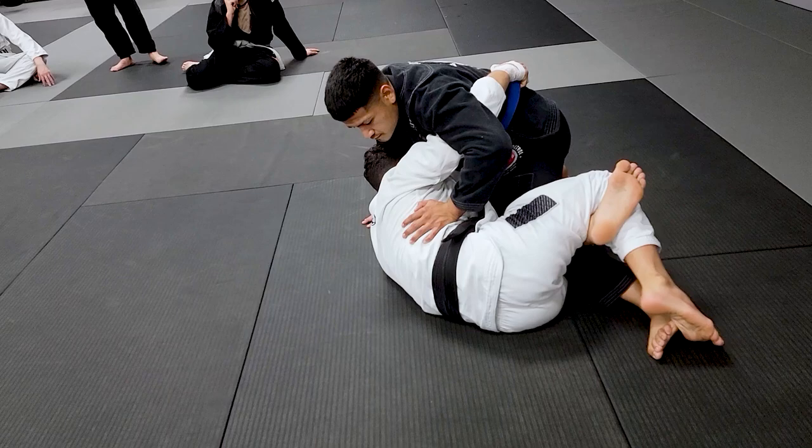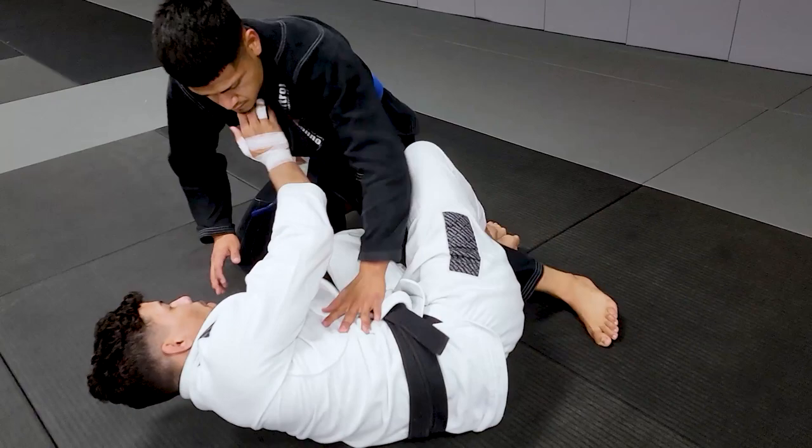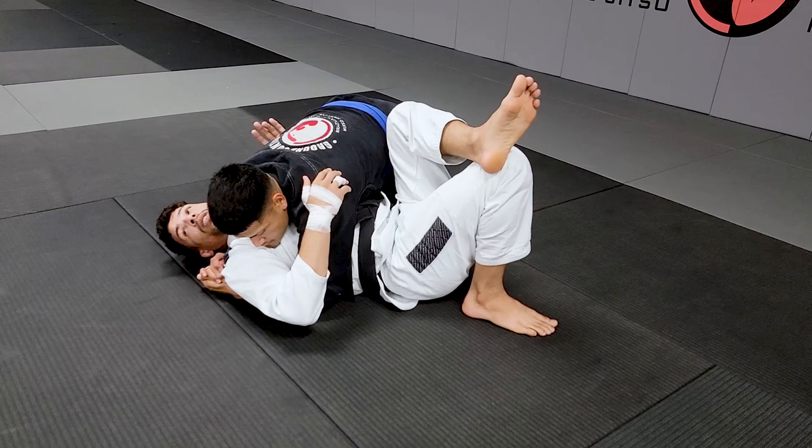Now you can switch, close the guard, and bring his knee up. You can play your head — if you want to go to the deep half or the closed guard, you can too. Just push him away, hold the hand, boom — close your guard. Think about this: in a tournament, your opponent already got the three points. Don't waste your energy. Just avoid letting him score more points on you.